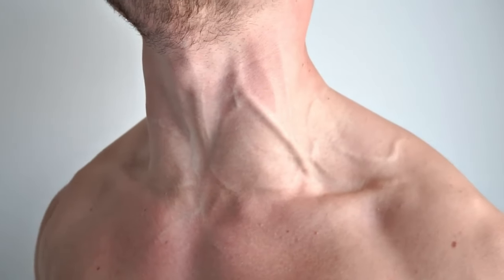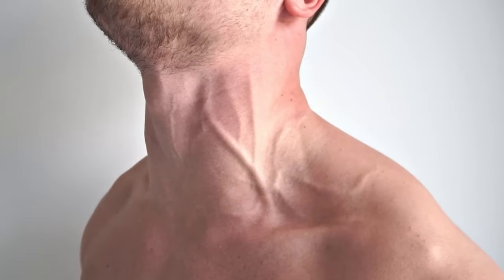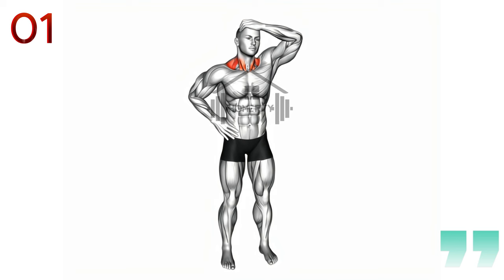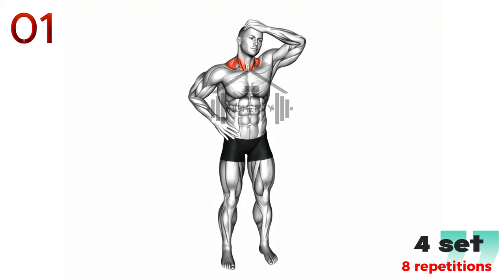Today we will delve into the 5 best exercises to enlarge the neck. First on the list is the side neck stretch — a simple yet effective way to improve flexibility and relieve tension in your neck.